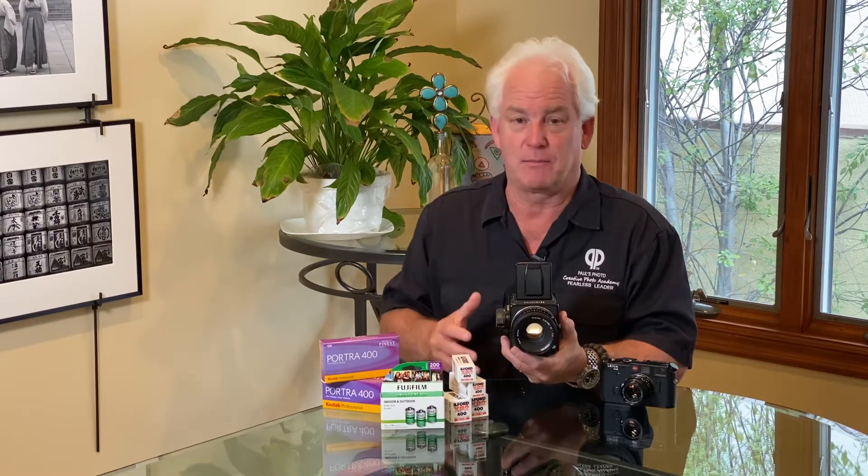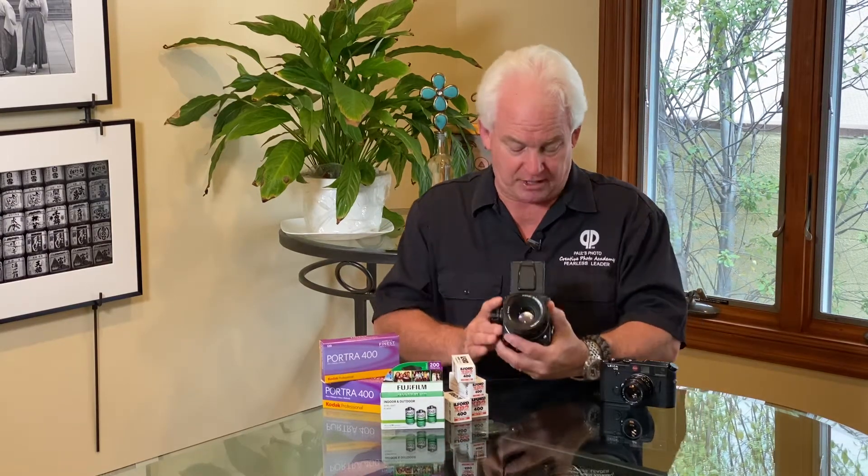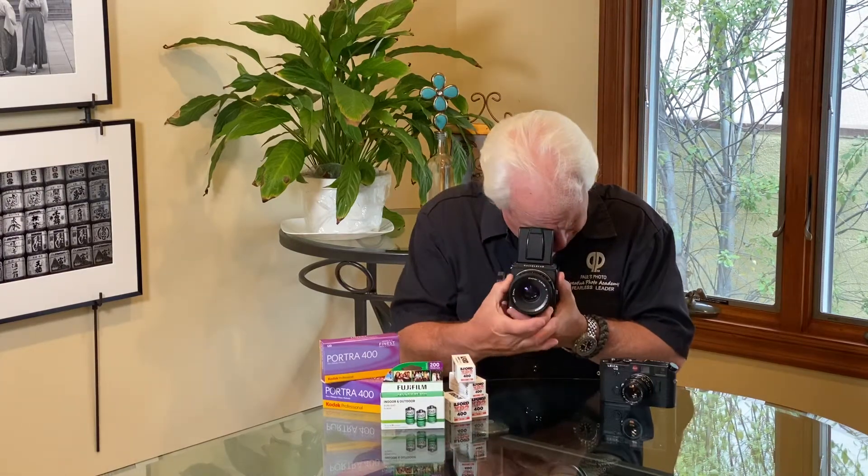The other thing that this camera taught me — it's a square format. It was like the precursor of Instagram being a square. And thanks to Ernst and his lessons with me, I learned to be a square shooter. I used the Hasselblad to frame my image squarely. One of the cool things about this camera is you shoot it from the waist level, so you don't look right through it. You focus here but then you shoot here, so you see the composition better — and the composition is reversed, which gives you a different view and causes you to think differently.